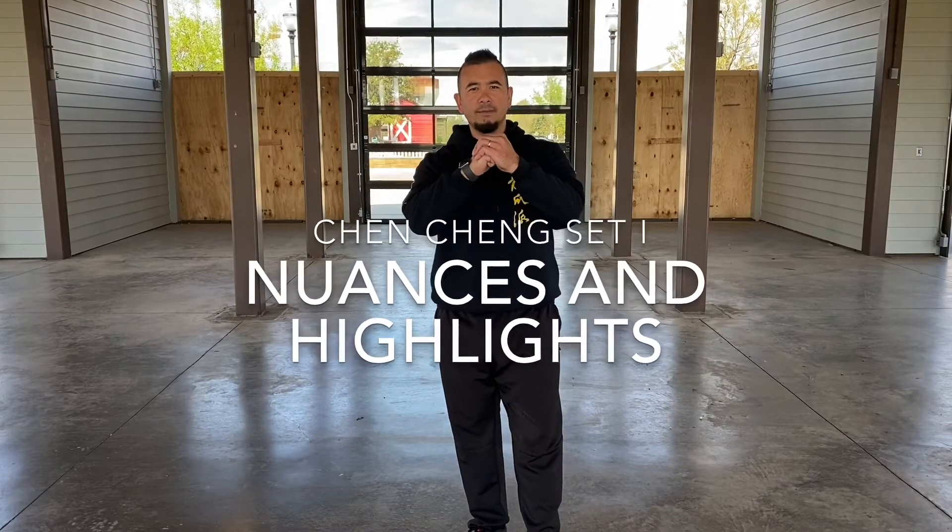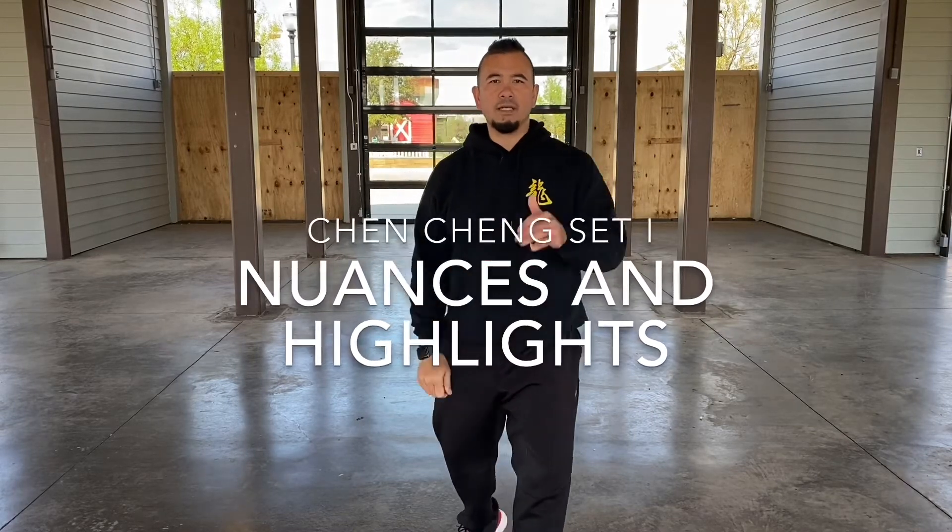Dragon Claw Academy, Xu Bu Chen coming at you. Chen Cheng, Step 1 nuances — things that we want to take under consideration.